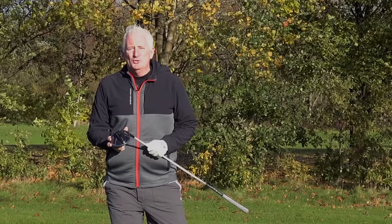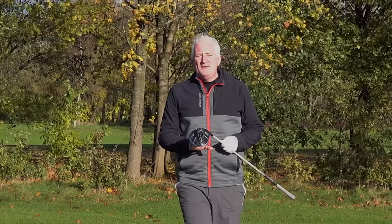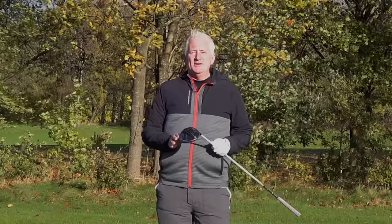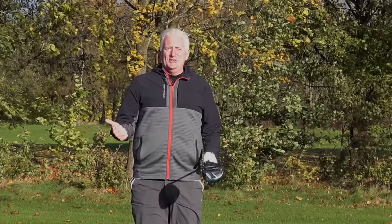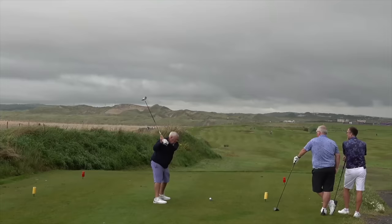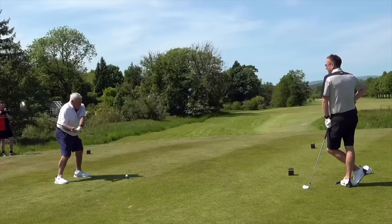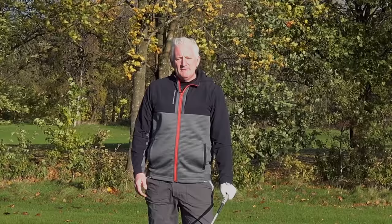Are you one of those people who always wants to hit the driver well, but doesn't? The driver is quite a difficult club to hit and it can give us real problems from the word go. I'm going to give you three tips that'll help you hit your driver better, resulting in longer and straighter drives. Most people slice it off to the right, and the harder we try, we either hit miles to the right or hit a bullet straight left. Then we become scared and a little bit cagey about hitting the driver.